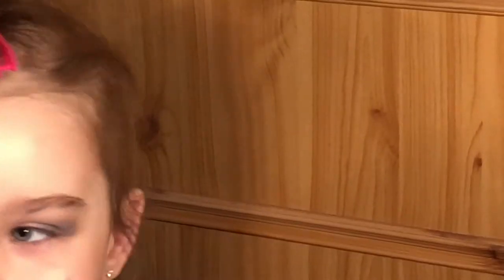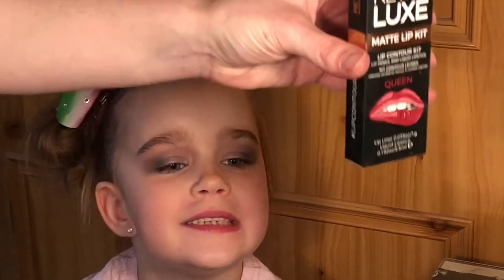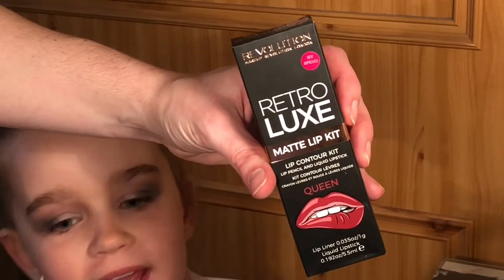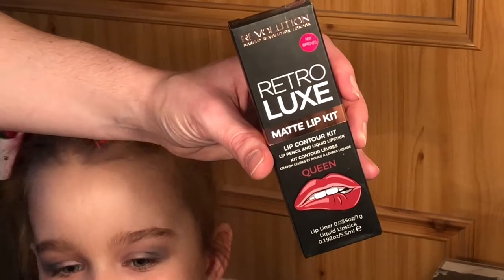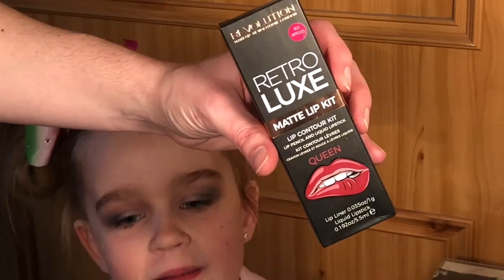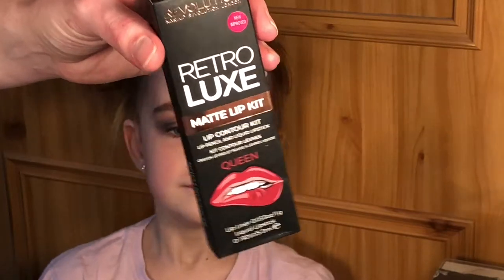Now let's do lipstick! I want queen for the lipstick — bright red lipstick. I could eat that if it was chocolate lipstick! So Georgia wants to use the Revolution Retro Look Queen lipstick matte lip kit in shade Queen, which is a pretty red color — it's going to go lovely with your purple eyeshadow.